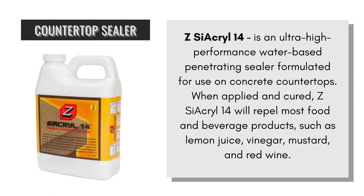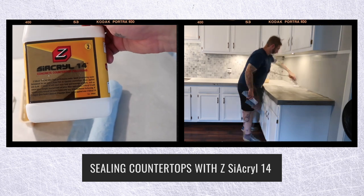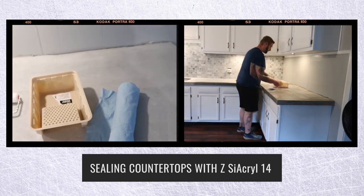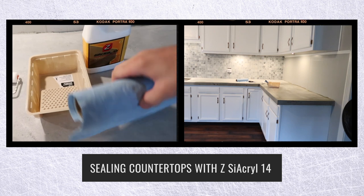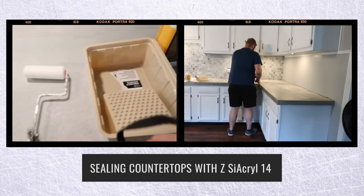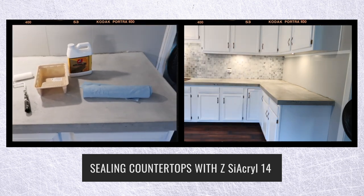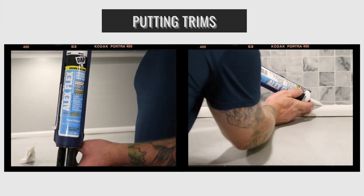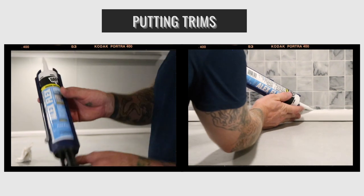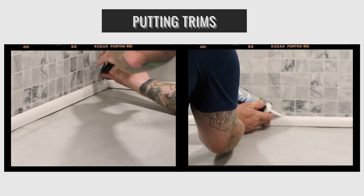It's time to go back to the countertop because it's been sitting for a few days. Cyacryl 14 — this is a product that Z Countertop makes. Prior to putting this on, you want to lightly sand the edges of the countertop with about 120-grit to get those sharp corners off, then apply the Cyacryl 14 on top. This is going to protect it against acidic elements like lemon juice and raw chicken — it'll wipe right off. It's a little waxy and makes it shine just slightly.